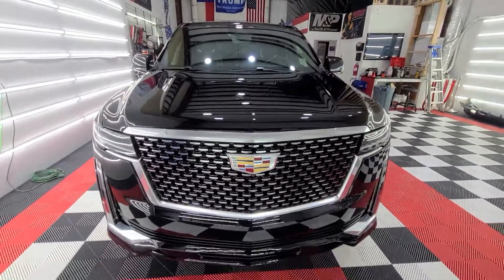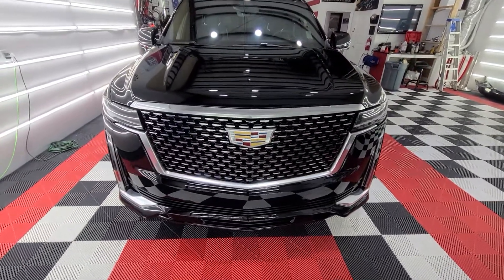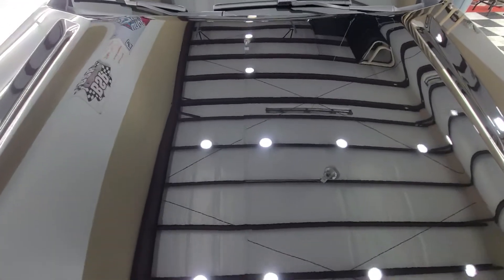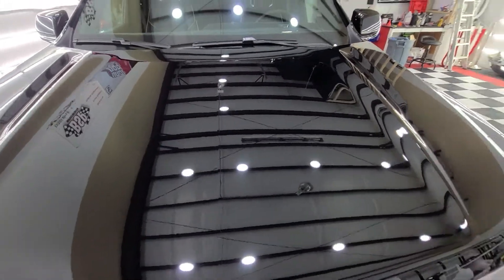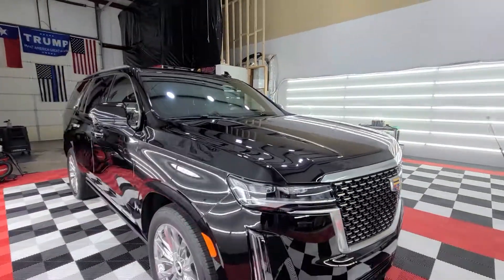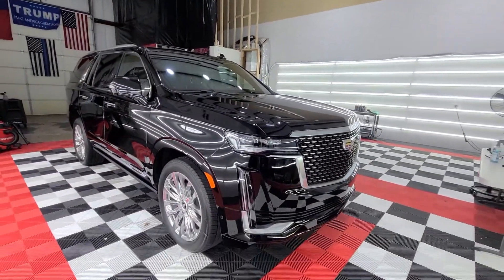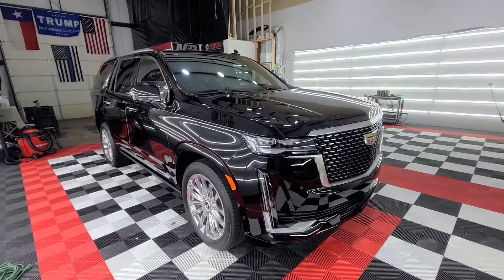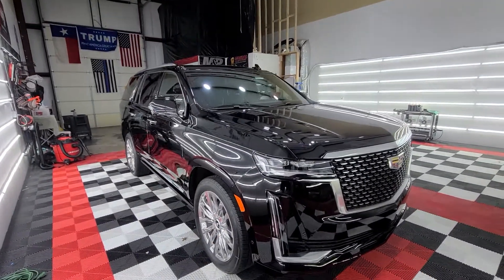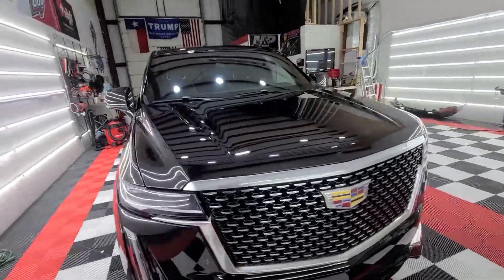This has got our Underdog Pro on it — tire, body — and I added the front windshield for him. This is a daily driver for him and his family.